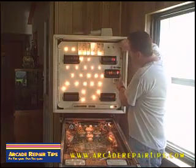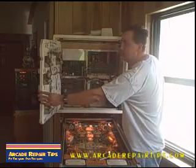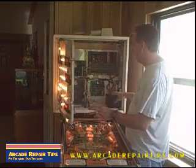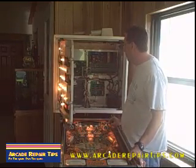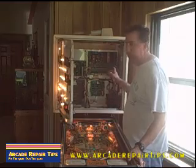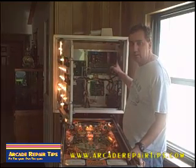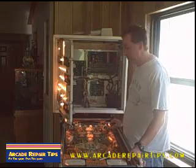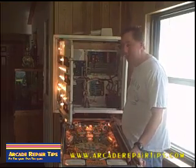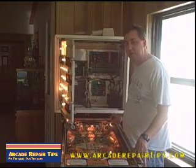You lift up the sides here, and that gives us access to the motherboards, power supply, and so forth. This one has been upgraded - it has a newer board in it. But sometimes the game does not come on, which is a very common problem with these connectors up here. We are going to re-crimp and add a connector and some new pins to that. So anyway, stay tuned - we will be right back.